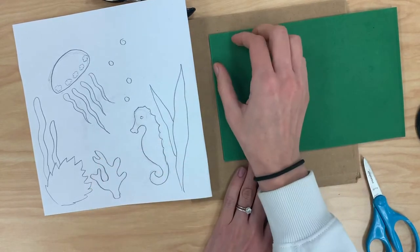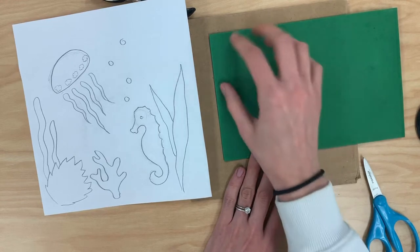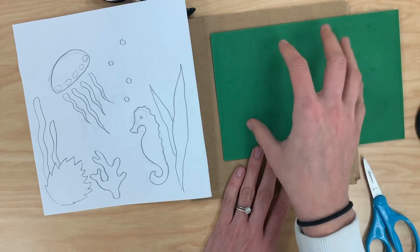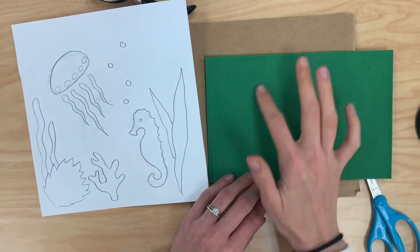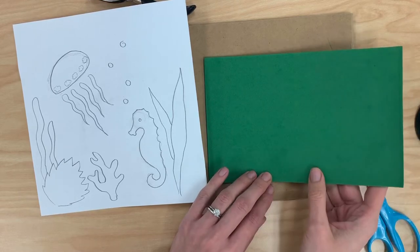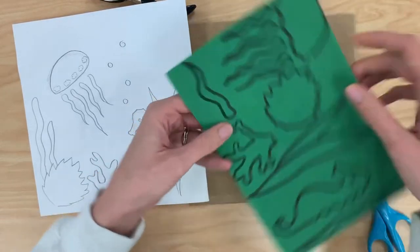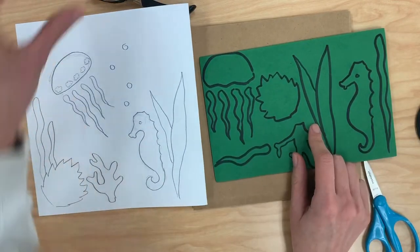Make sure that you draw them really close together so you have enough space for everything. If you really spread them out you won't be able to fit everything on here. I would suggest drawing in pencil first — that way if you make a mistake you can erase it. I drew mine with permanent marker just so that you could see it a little bit more clearly.